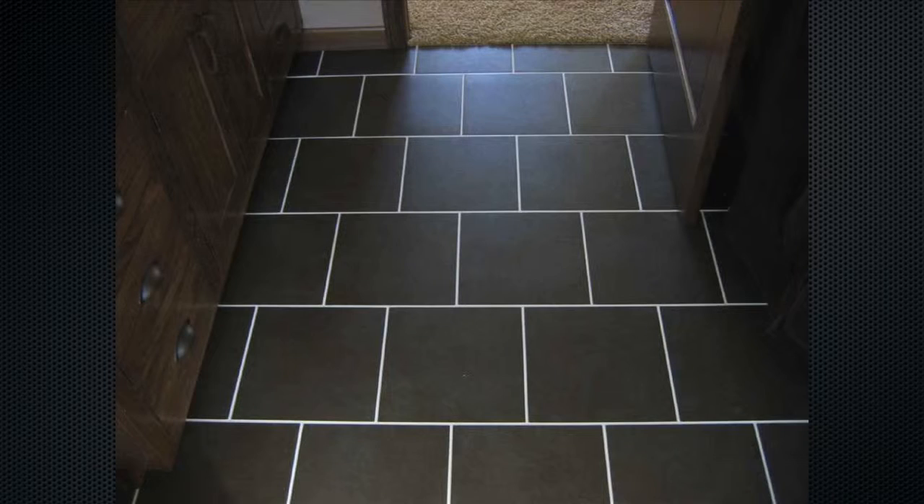The one I selected here is a very neutral gray. It's larger than a 12 by 12 — it's 18 by 18. Just remember, you don't always have to make everything 12 by 12, and you don't always have to put it in a vertical horizontal grid.